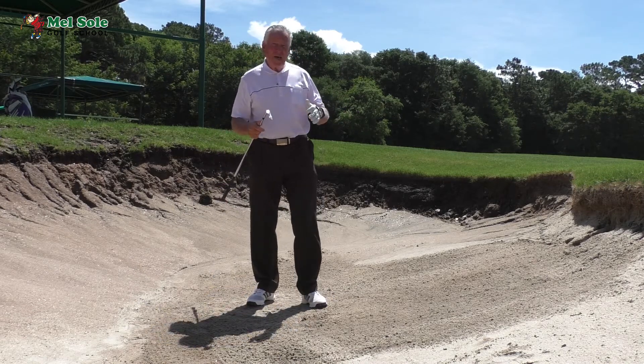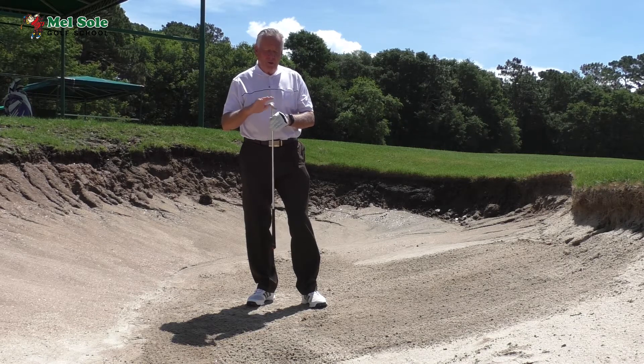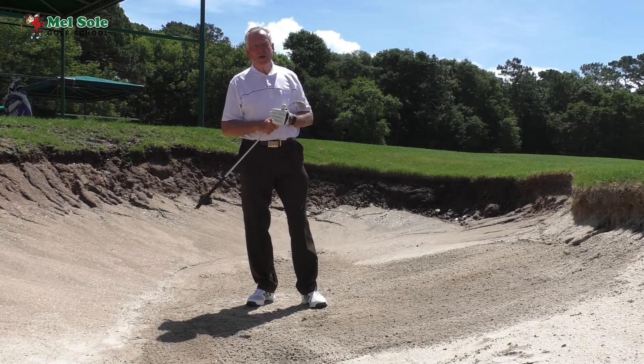So go into a bunker and try this out. You can do it with a sand wedge, but a lob wedge is definitely better. Another shot to add to your repertoire to lower your handicap.